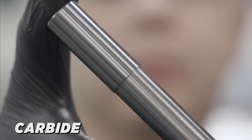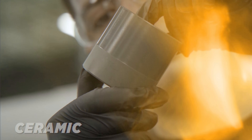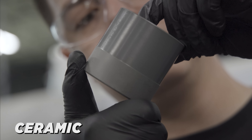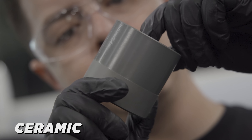Diamond wheels tend to be a little bit more expensive than aluminum oxide wheels, but this wheel really balances out the cost-to-efficiency ratio. This piece of ceramic was used in a previous video using a peel grind method with a metal bonded diamond wheel, but we did it with a vitrified diamond wheel. It was able to not only grind the ceramic, but different types of material as well.